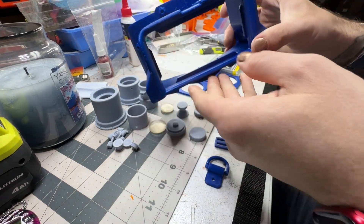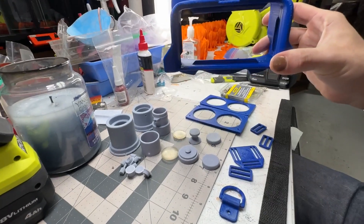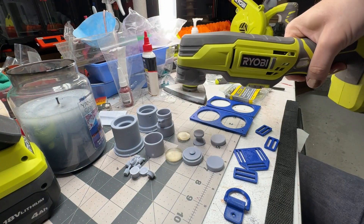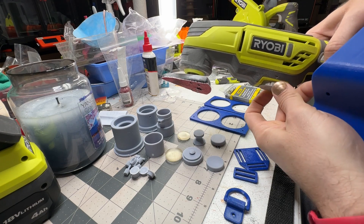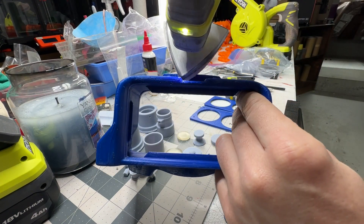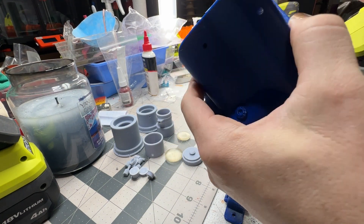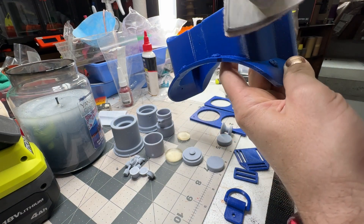We'll start with the frame. I'll take my reciprocating sander and put it on the lowest setting so it doesn't melt the plastic. Then I'll sand that little lump up top to get the layer lines out. I usually use this on all the big areas just to get the bulk of the layer lines out.